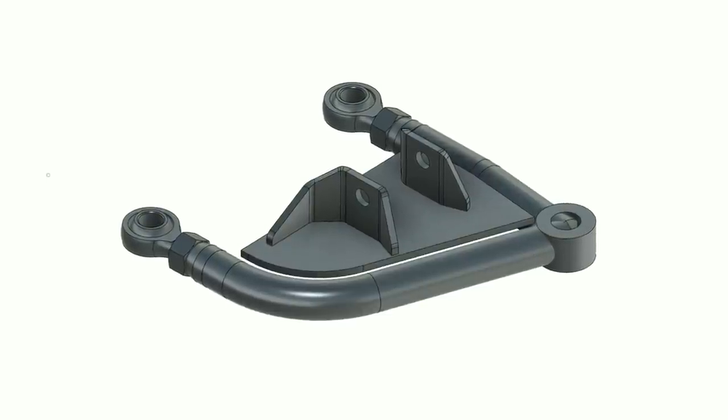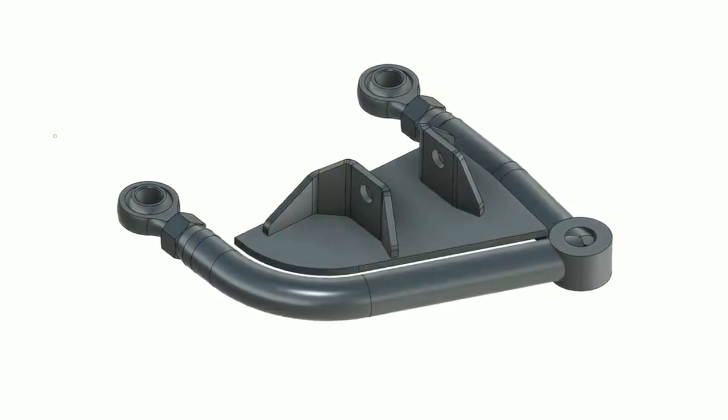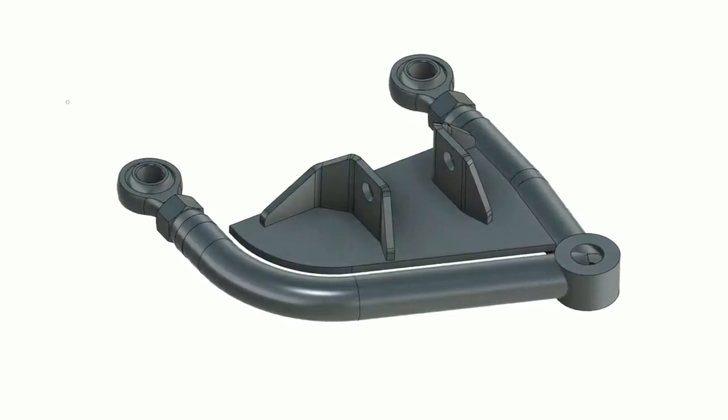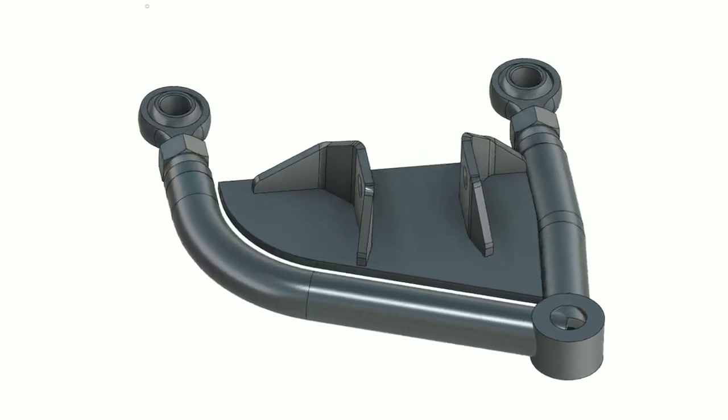The rear control arm gets the exact same treatment. Because the control arm is so small, this looks scaled up — but trust me, this is a small, simple mount for the bottom mount of the coilover at the back of the car.